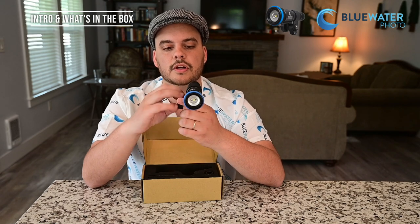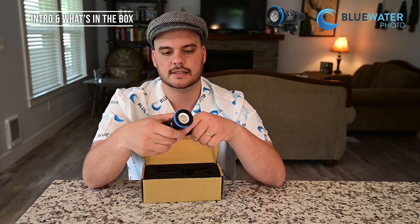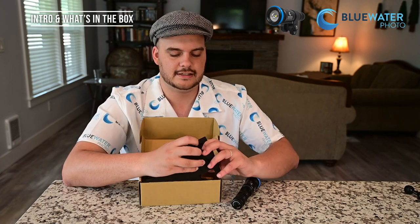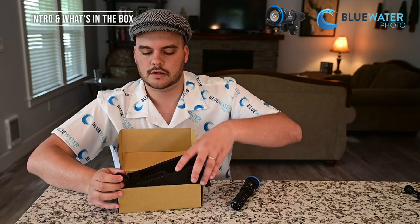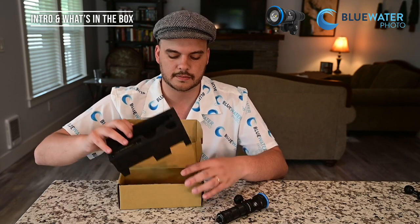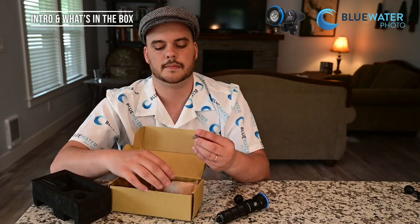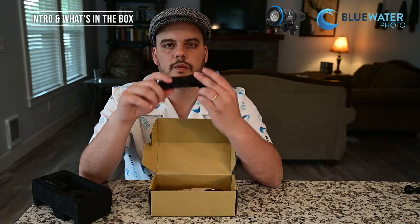If you don't want the YS mount, you can remove the ball and mount from the light and add a ball mount to the bottom instead. The package comes with some screws as well as an Allen key to help you attach the ball mount. I'll go ahead and attach that now — alright, we've got our ball mount attached.